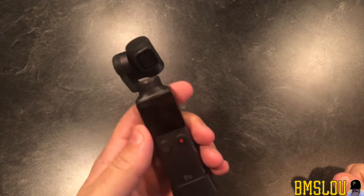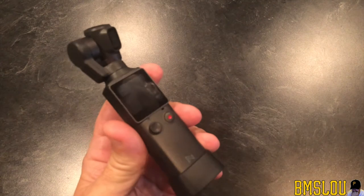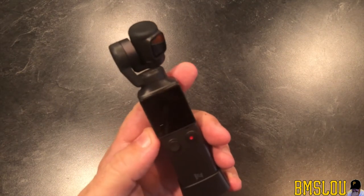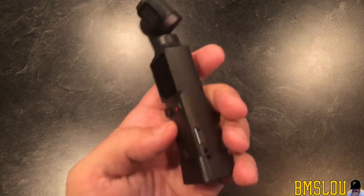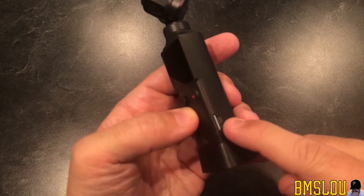Hey, what's up everybody, BMS here. Hope everyone's doing well. Going to do a short video today. I just got my new FIMI Palm gimbal camera and just put in my micro SD card. Now I have to format the card.